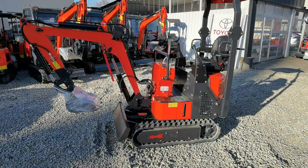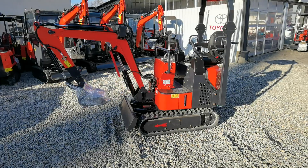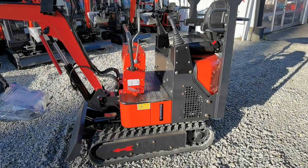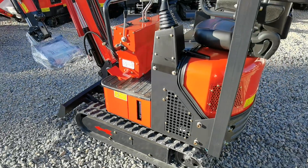Hallo, herzlich willkommen bei Schmidt Landtechnik. Hier unser neuer Wombat 1300B. Die Maschine ist basierend auf dem 1100B und hat folgende Änderungen.